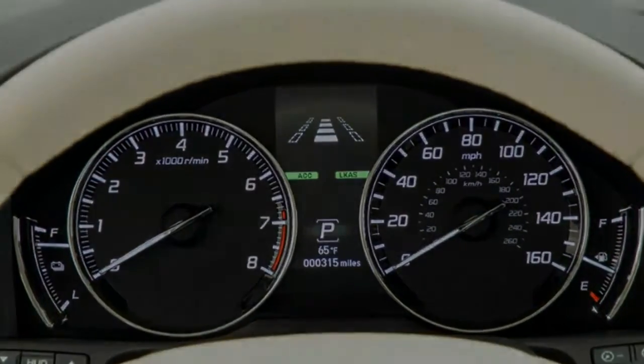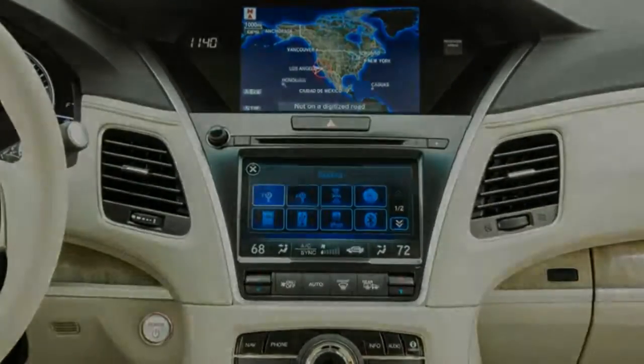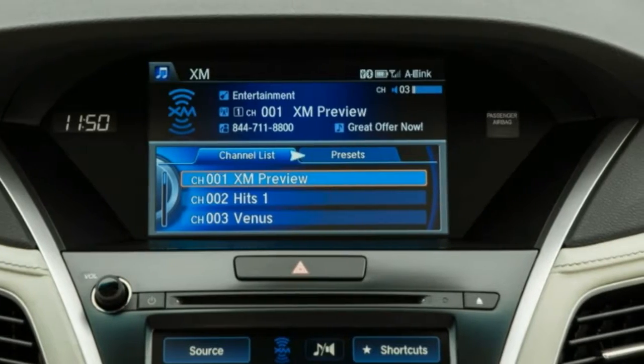18.5-gallon fuel tank. Quasi-dual stainless steel exhaust. Double wishbone front suspension with coil springs. Multi-link rear suspension with coil springs.